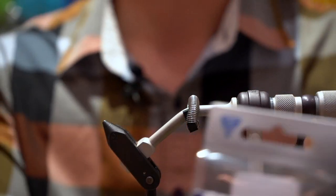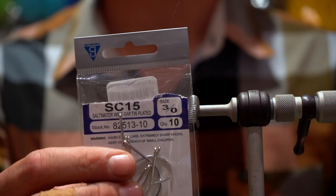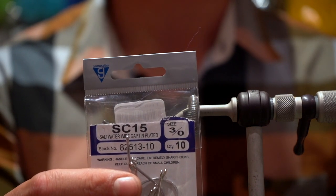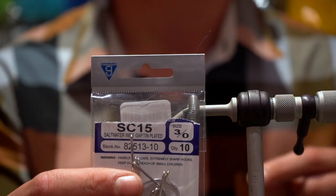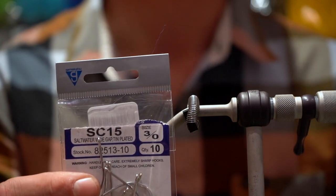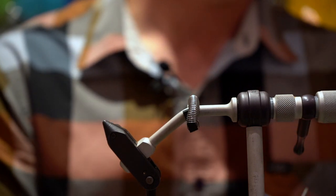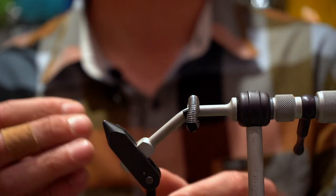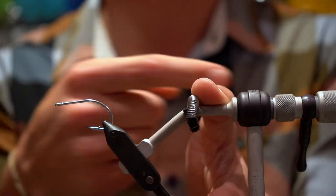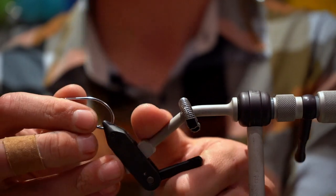I'm going to be starting off with a Gamakatsu big old three-aught hook. Not super important which number, but you just want to make sure that it's got a really nice big gap on it. These striped bass, you really want to make sure that you've got a nice big section of hook to hold onto their mouths — they're going to be thrashing around. This can be tied down to about a two just by shrinking down the fibers. Get that hook in the vise, super critical that you get it perfectly parallel with the plane of your vise — that's what's going to give you a nice stable tying base.